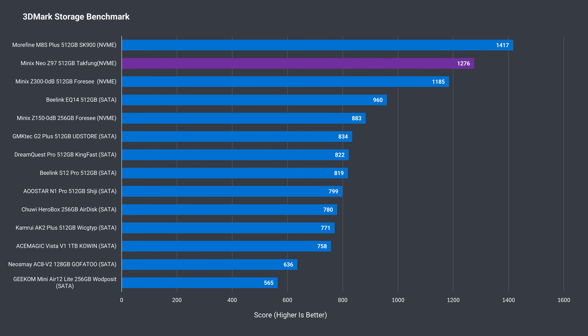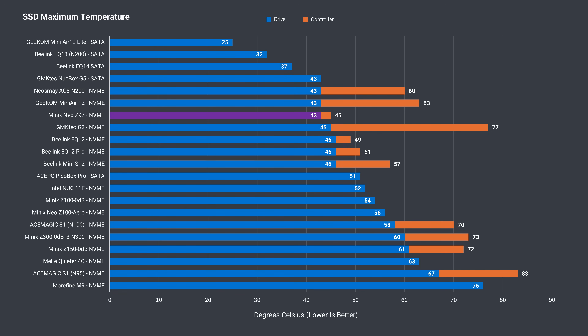The NVMe drive Minix has thrown in is better than usual — it's the second-best performer in 3DMark's comprehensive storage benchmark, even if it's running at just PCIe Gen3 x1 speed, which tops out at around 900MB sequential read and write. Temperature-wise, the drive did very well even without active cooling, which isn't too surprising when it's running at a quarter of its maximum bandwidth.